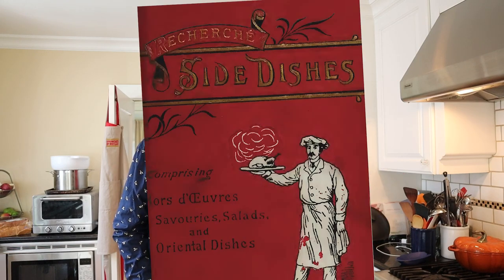Welcome to Sandwiches of History. Today from Recherche Side Dishes of 1901, we're going to be making the anchovy sandwich Nelson style. No idea what that means.